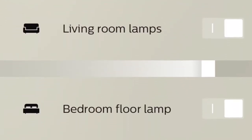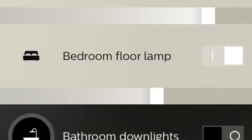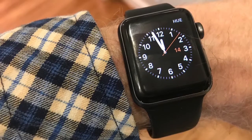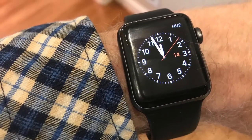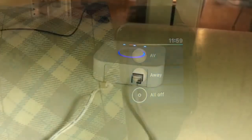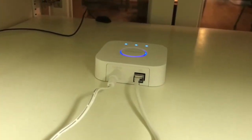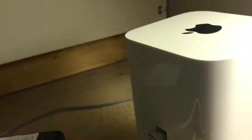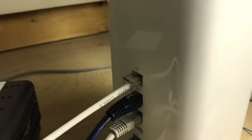You can control the lights on your Apple or other smartphone, and I can even use my Apple Watch. Those are widgets which you can use to control the lights when you're away or when you're at home. This is the back of the Hue bridge — it's connected by hardwire to an electrical outlet, and it's connected by Ethernet cable to an open port on the router.